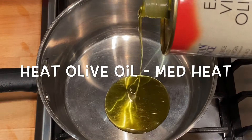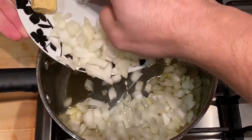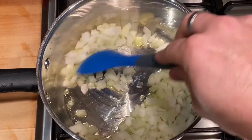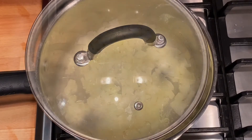Heat the olive oil in a pan and sauté the onion, leaving that for about five minutes. Cover the pan so that the onion doesn't burn.